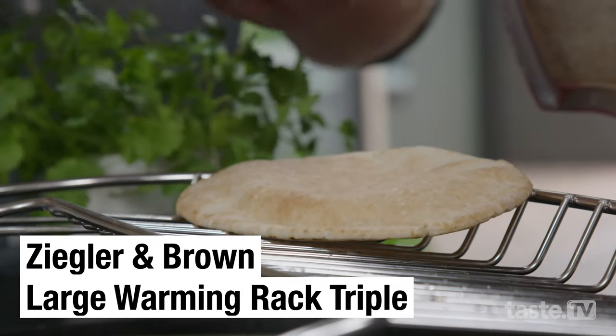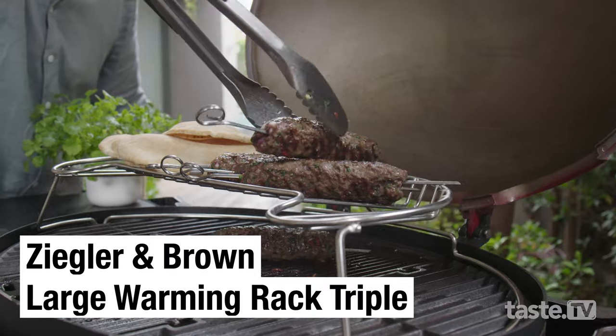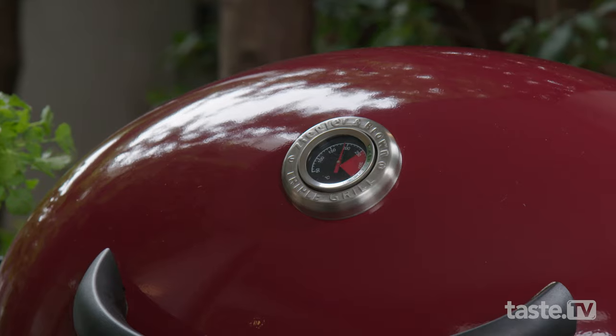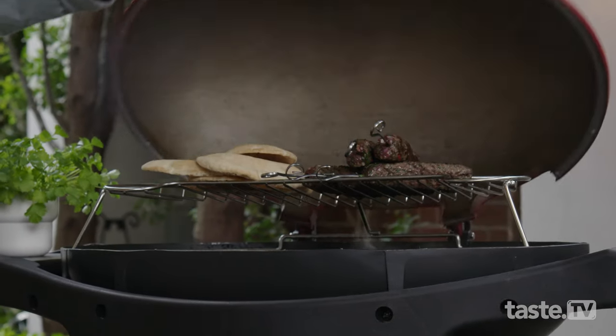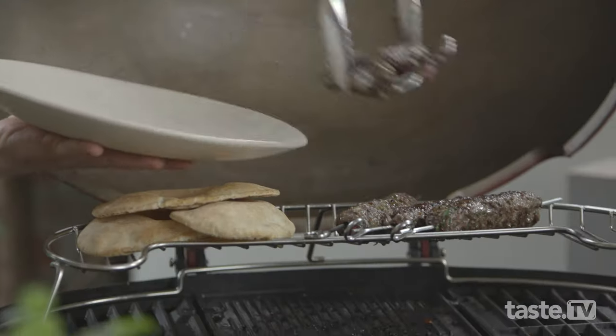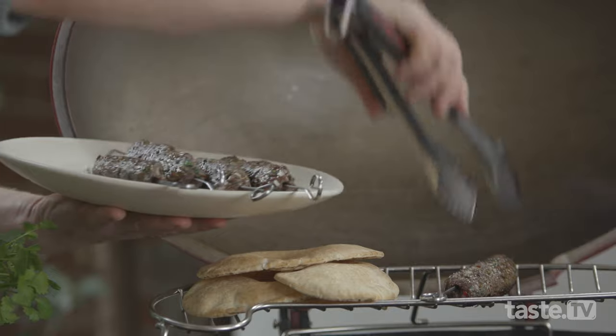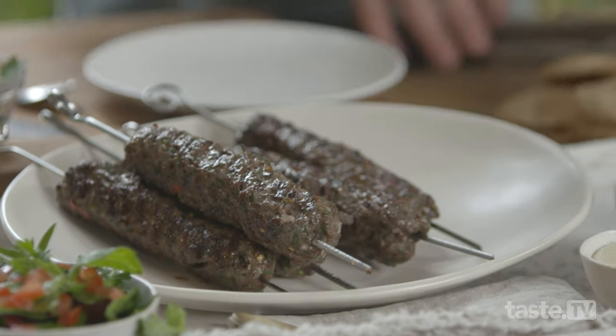Now the warming rack is a great tool to use if you want to hold some food to wait for people to get out of the pool — it'll hold it beautifully. Have a look at that. Now the koftas are ready to go — I'll grab my plate here and just take them off. They smell fantastic. They've got great caramelisation on the outside and I know they are cooked to perfection.